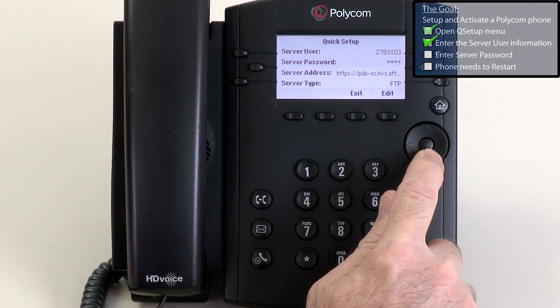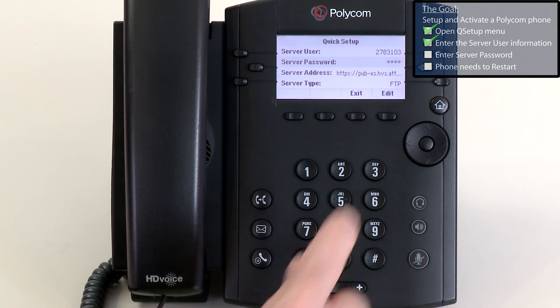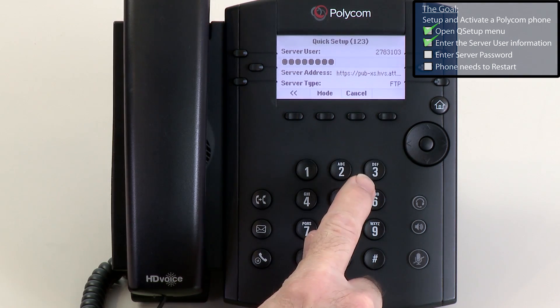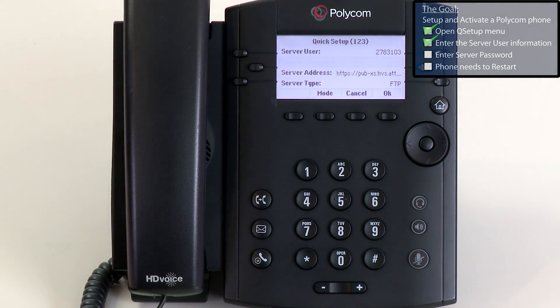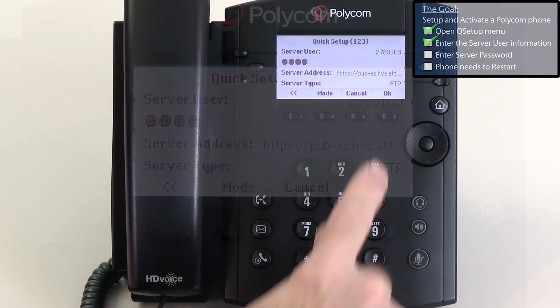Use the navigation pad and arrow down one time to the next line, server password. Press the Edit button. Press the double arrow button to backspace and remove the default value. Use the dial pad and enter the password. When you are finished, press the OK button.